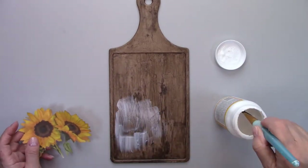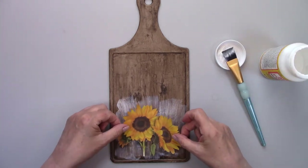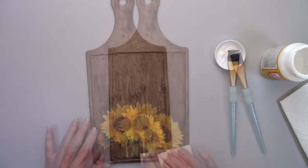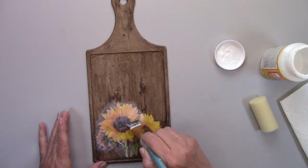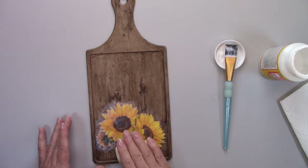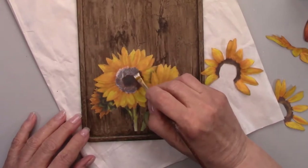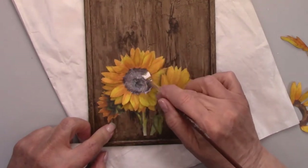Now I'm ready to decoupage the sunflowers to the cutting board. I'm painting the area with some Mod Podge. After I add the flowers, I'll go over it with a sponge roller to make sure it's sticking properly and there are no air bubbles. I'm adding another coat of Mod Podge over the flowers and rolling it one more time. Now I'm adding the 3D parts to the flower and giving the petals another coat of Mod Podge to make sure they're good and stiff and don't fall over.